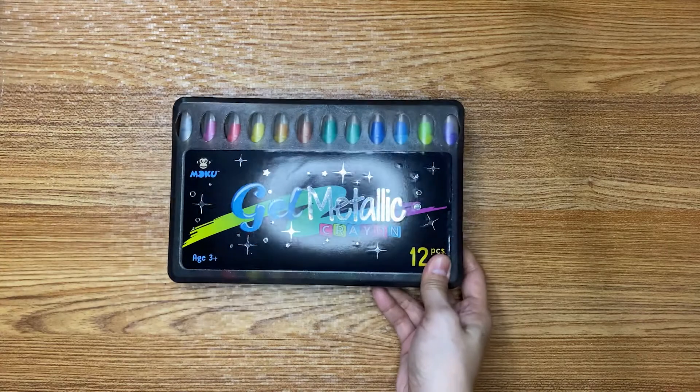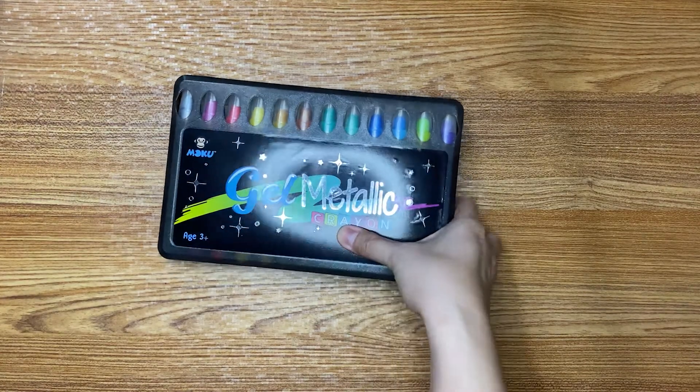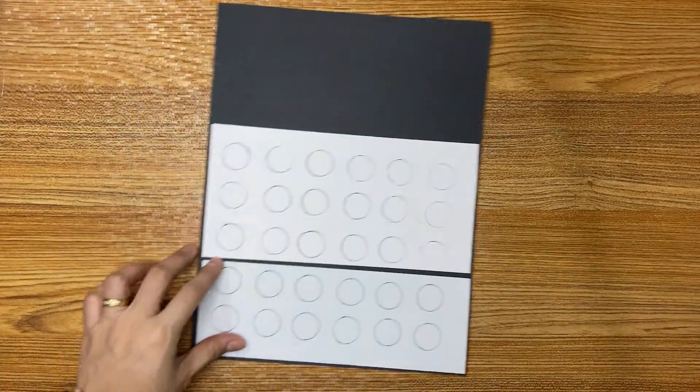Alright, done with my gel crayons! So today I'm going to swatch the gel metallic crayon — 12 pieces. I already laid my swatch board.